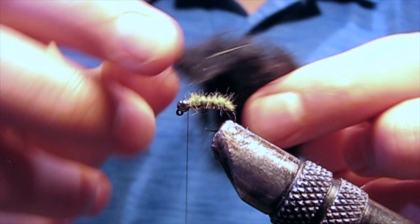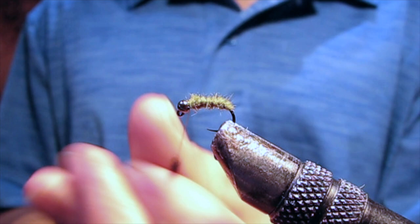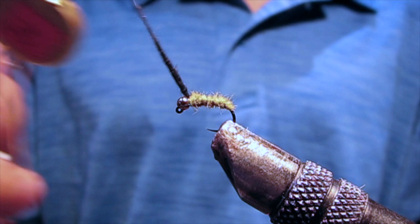For the head, I'm using some black hare's ear dubbing. I'm making a much smaller dubbing noodle this time, just enough to give it a little bit of a black head.